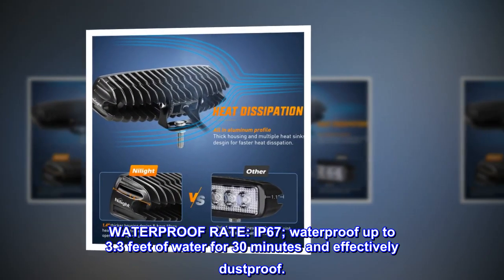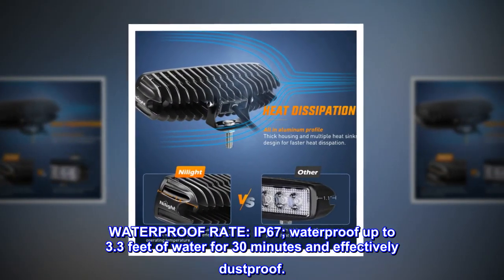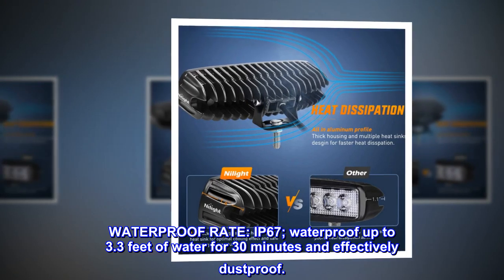Waterproof rate: IP67. Waterproof up to 3.3 feet of water for 30 minutes and effectively dustproof.